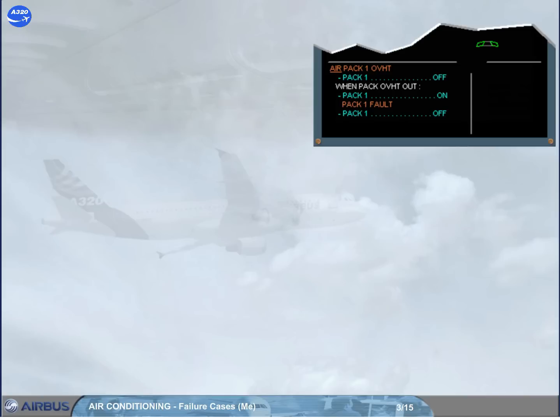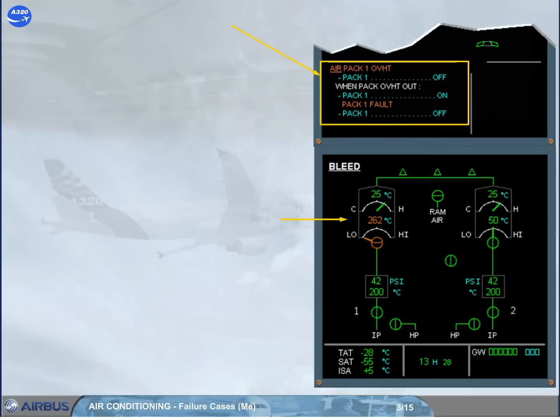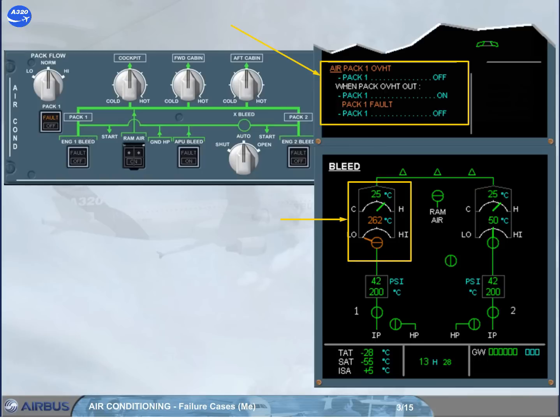Let's look at the indications. A failure message and associated ECAM procedure have appeared on the engine warning display. The ECAM bleed page has been automatically called to show amber indications, and a fault light has illuminated on the air conditioning control panel.